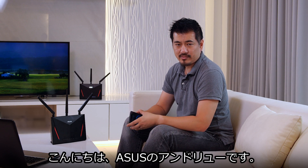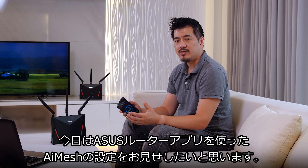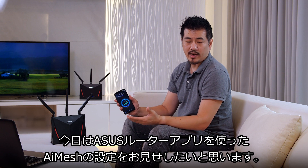Hi, this is Andrew from ASUS. Today I'm going to show you how easy it is to set up an AI mesh system using the ASUS router app.